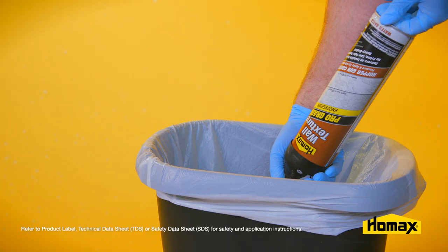For more HomeAx projects and product information, check out HomeAxProducts.com.